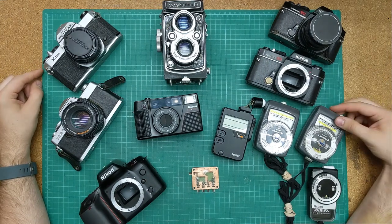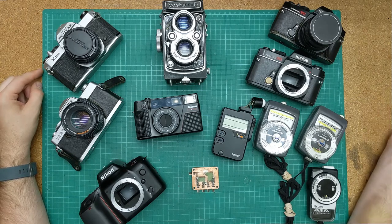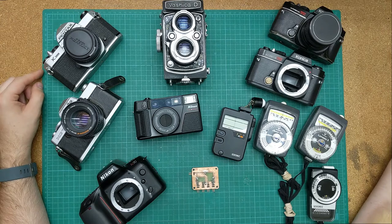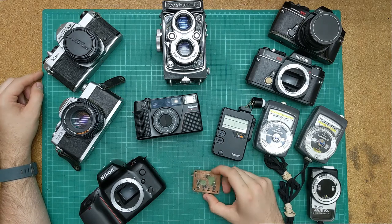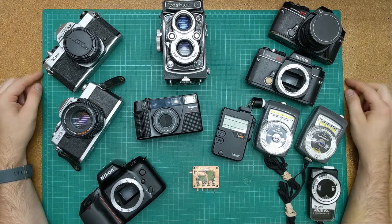I also have some light meters that I'd like to update to use modern alkaline batteries instead of the impossible-to-find mercury batteries, or the expensive alternatives. I've also been working on a circuit to measure shutter speed using LED diodes as photosensors.